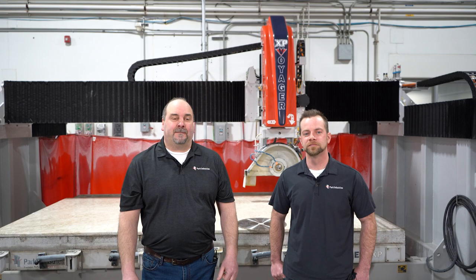Hello, I'm Rocky Volz. Today, together with John Shuler, Applications Engineer, we're going to go over one of the really great benefits of the Voyager XP saw. John, what do you got in store for us today?